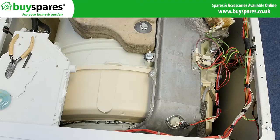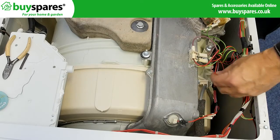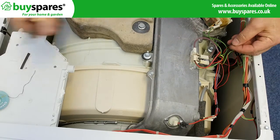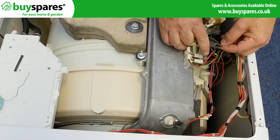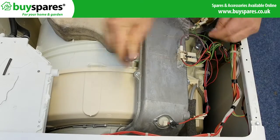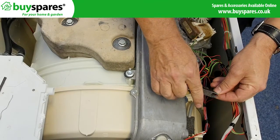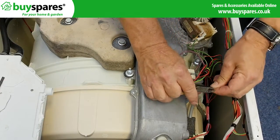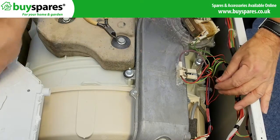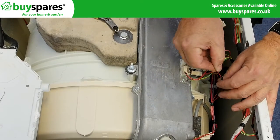On many machines the E11 error occurs as one or more of the connecting wires break. This may be due to excess movement from unbalanced loads. To prevent this, when washing any heavy items ensure there are enough heavy items to spread around the drum to help the machine balance its load. To repair the wires, trim the ends and reconnect them before insulating. Take care.